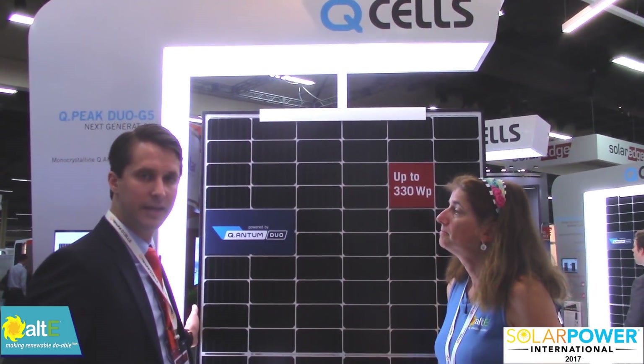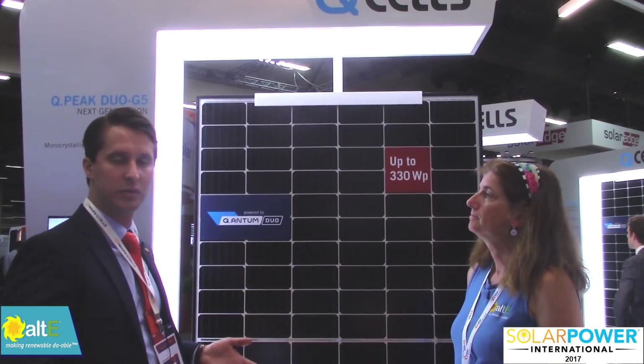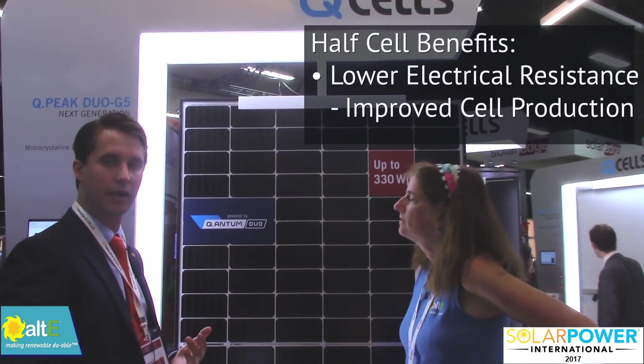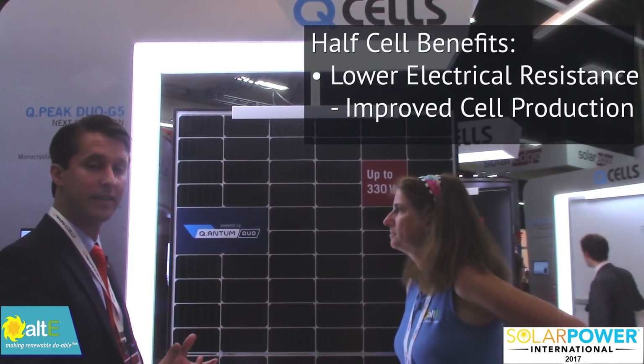Sure, so we have a 60 cell Quantum Duo module. It's one of our new modules. What we've done is we've taken our traditional monocrystalline quantum cell and we've actually cut it in half. We have a laser cutting process that cuts the cells in half. The benefit is that we have lower electrical resistance within the cell, so the cells themselves are producing better just because of the fact that they've been cut in half.